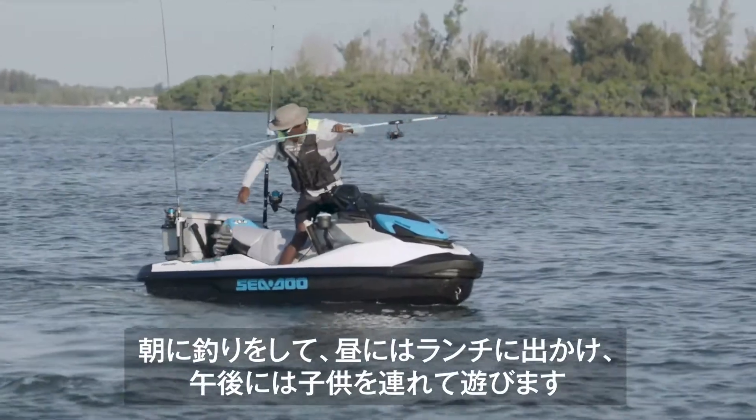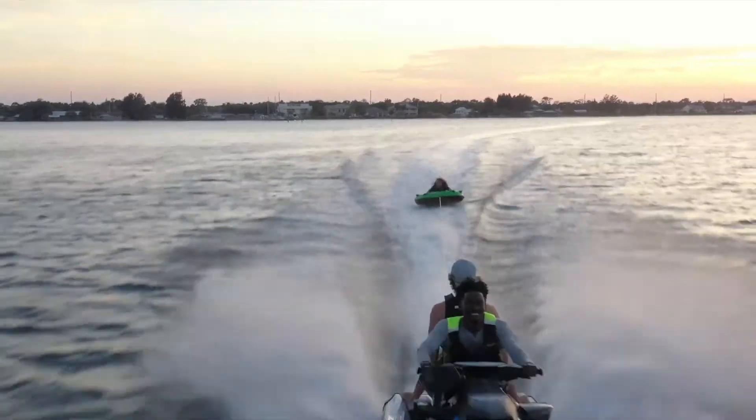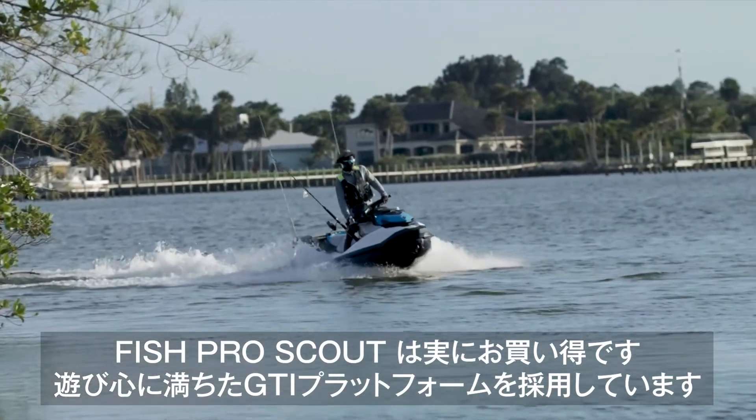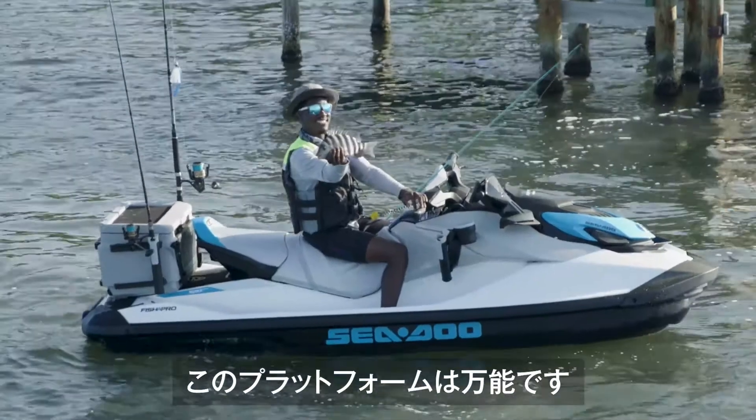You can fish in the morning, cruise to lunch at midday, and pull the kids tubing in the afternoon. The Fish Pro Scout is a great value. This model is based on the playful and versatile GTI platform.